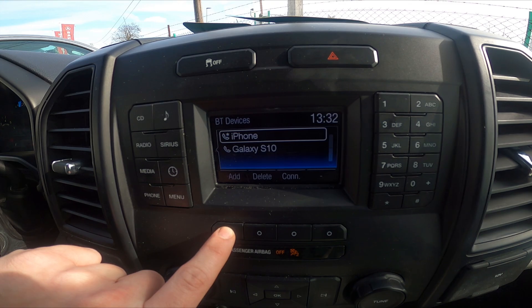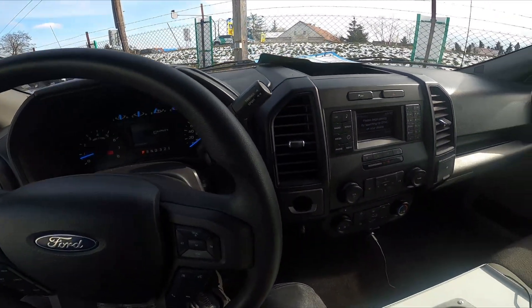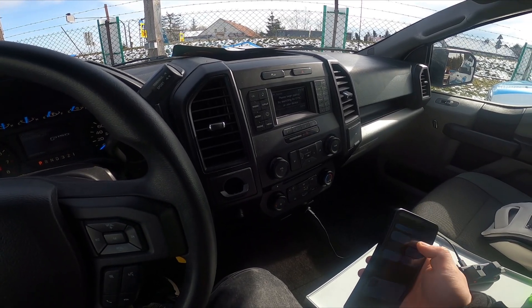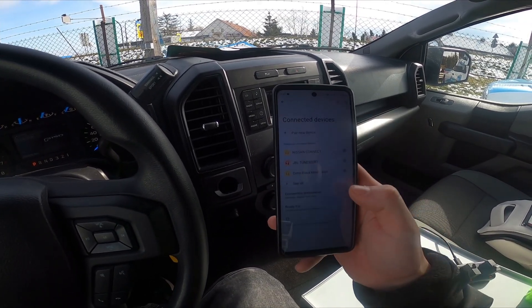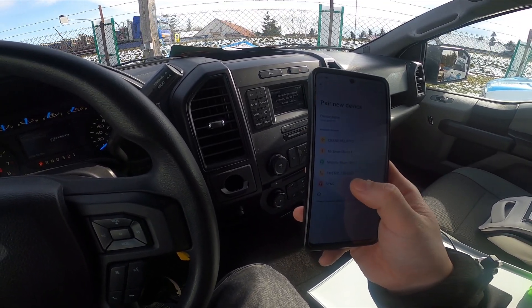Now press add. Search for Sync on your device and select Sync once it is found. Now enter Bluetooth settings on your smartphone, pair new device and select Sync.